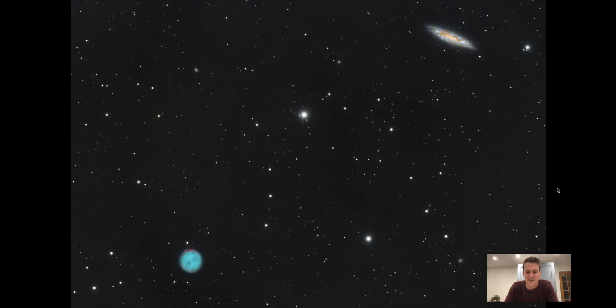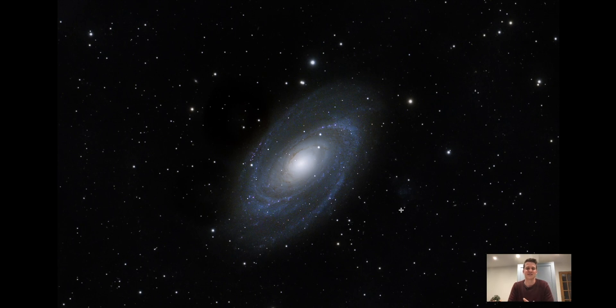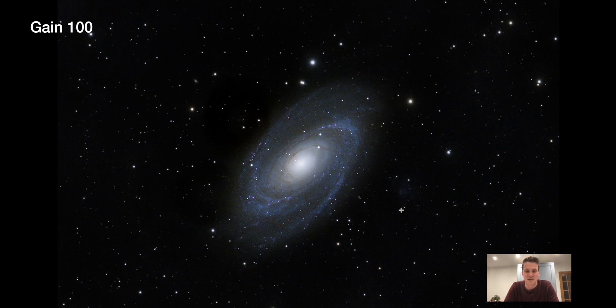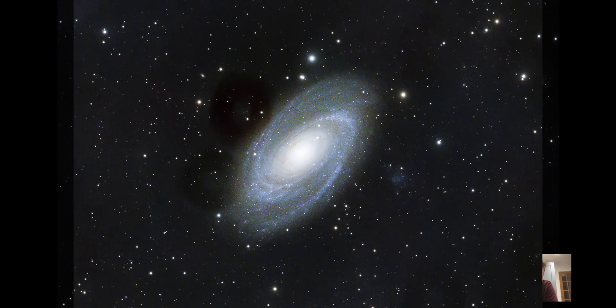This is the second image — this is Bode's Galaxy. I've shot this before when I framed Bode's and Cigar Galaxy next to each other, but I thought I'd just focus in on Bode's Galaxy and try to get a detailed image of that. I'm not so happy with this one at all, and one of the main reasons is that I forgot to take any flat frames. Normally I take flat frames after every night of imaging, but for some reason I forgot to do that. There are a couple of dust spots on the image — there's a big one there and another one down here — and they actually eat into the edge of the galaxy.